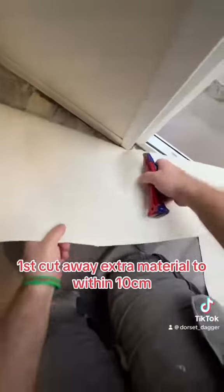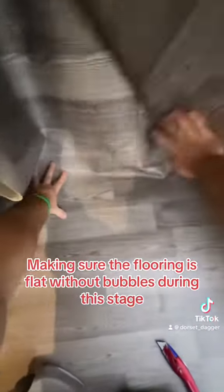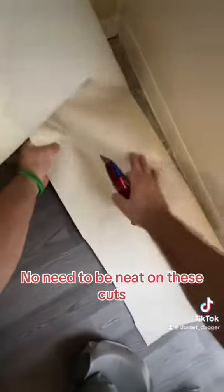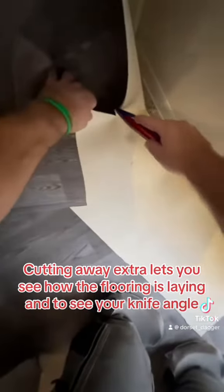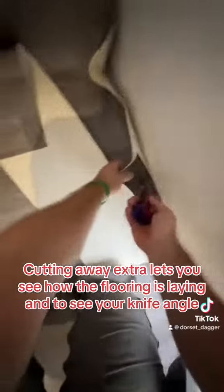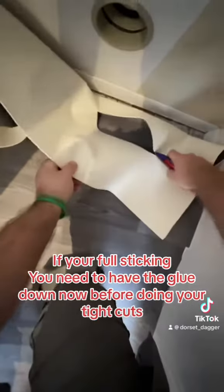Cut away extra material to within 10 centimeters, making sure the flooring is flat without bubbles during this stage. No need to be neat on these cuts — cutting away extra material lets you see how the flooring is laying and lets you see your knife angle. If you're full-sticking, you need to have the glue down before doing your tight cuts.